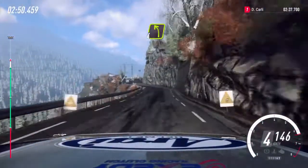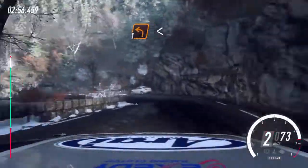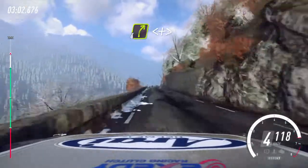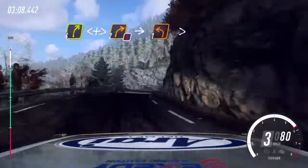And slow. 4 left, 1 right long. Into 1 left long, opens. Into 6 right, 1 right. 4 right long, opens over crest. Caution, tightens 2 right. Into 1 left tightens.